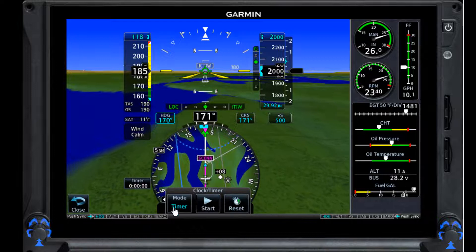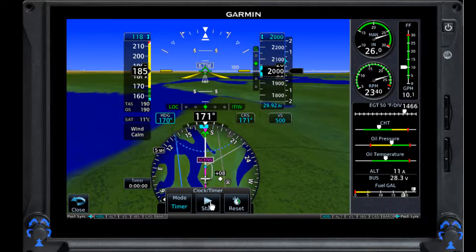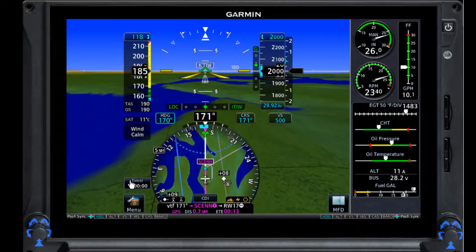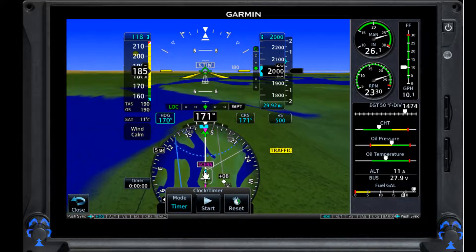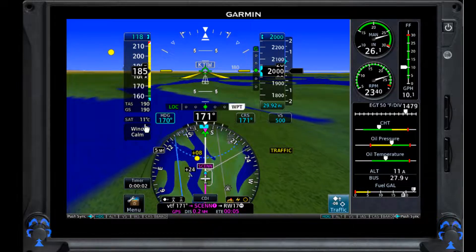We've got a timer here we need to set at some point. It's in clock mode when it starts — I want to put it in timer mode. I don't like how this blocks my GPS information; they should have put this right up here. I'm going to hit start when I come across the waypoint. It's a little early but it doesn't matter — I'm going way too fast anyway.